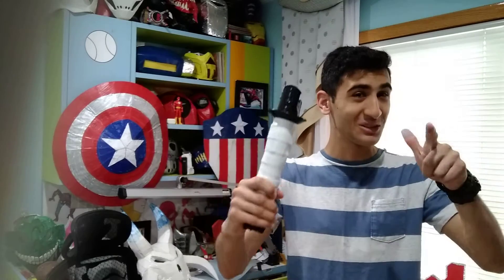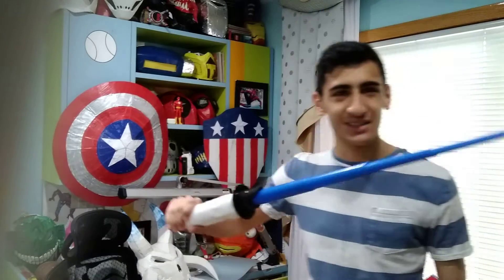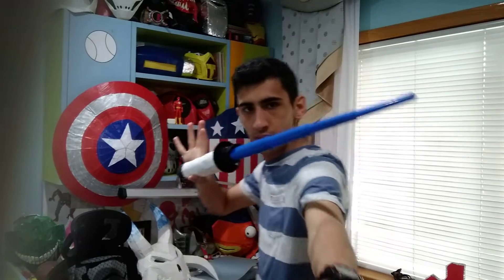Hey guys, it's Cosplay Master here and in today's episode I show you the lightsaber I made exclusively for you guys. Yep, I made a lightsaber. Fully functional. It was actually quite easy to make.